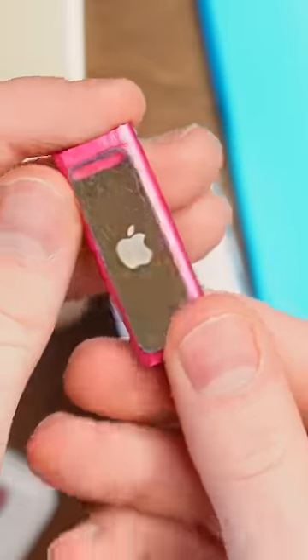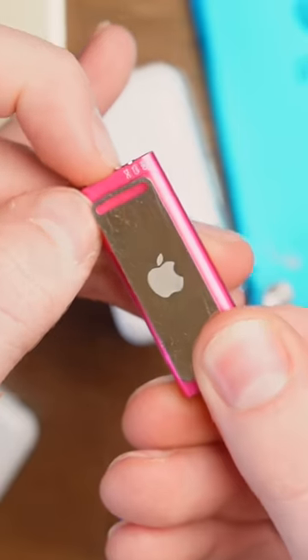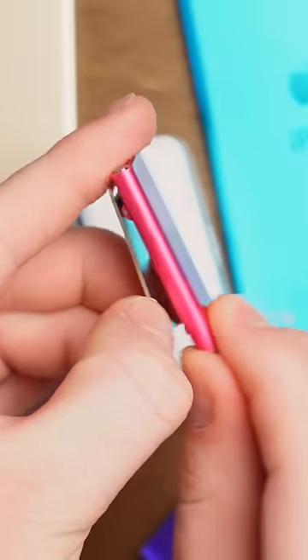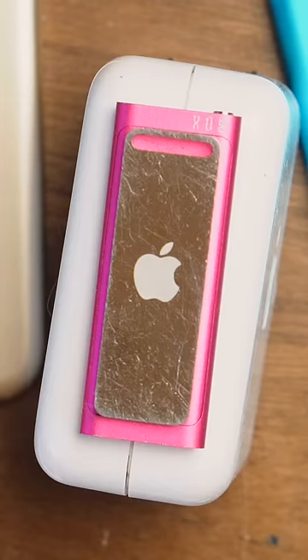It doesn't have any buttons. That's one of the reasons why it's so strange. All it has is this switch right here that you use to control whether or not it shuffles or plays music in general. It has a clip — you clip it on, you listen to music out of it. No buttons, no browsing Spotify on this thing, no screen.